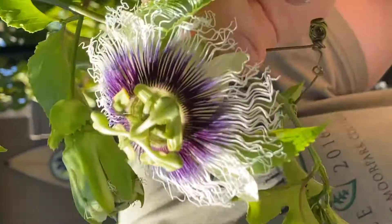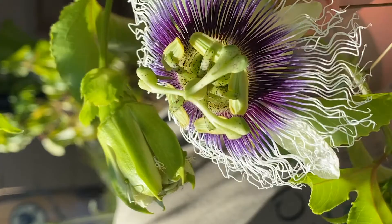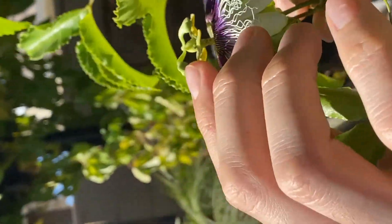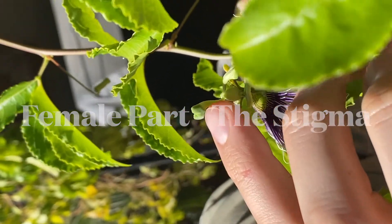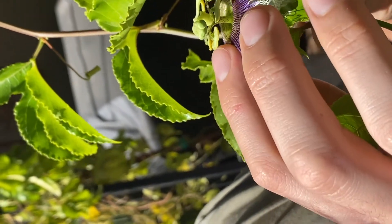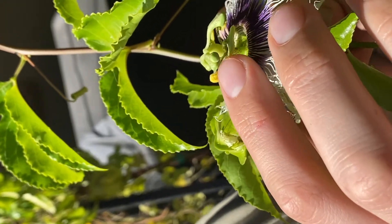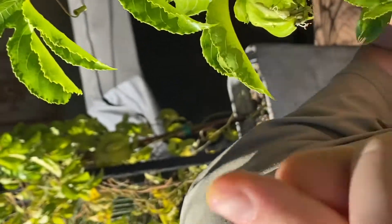If you zoom in closely on this flower, you will see that it's very beautiful obviously, but this part right here — this top part — this is the female receptacle where you want the pollen to land. And the pollen, the male part of the plant, is right here. It's this yellow dust, and right here I'm just going to rub a little bit onto my finger like this. If you zoom in on my finger, that's pollen right there.